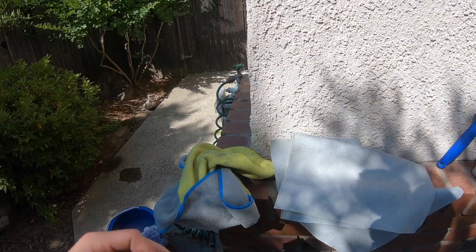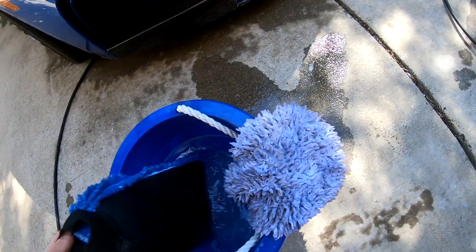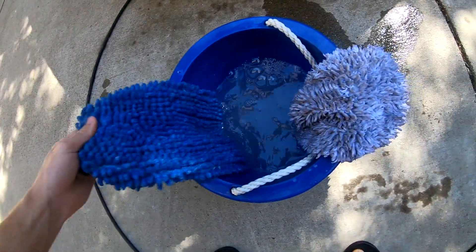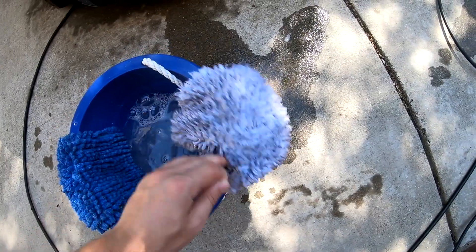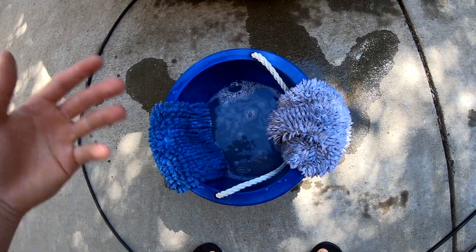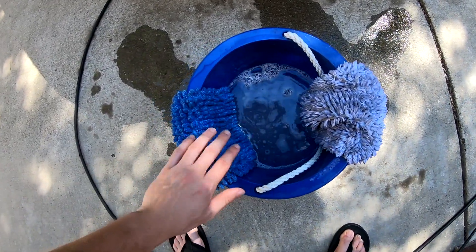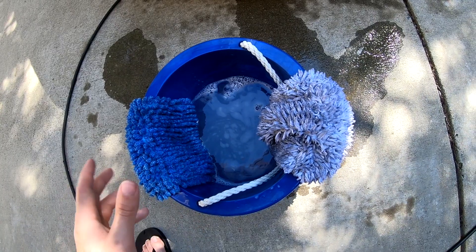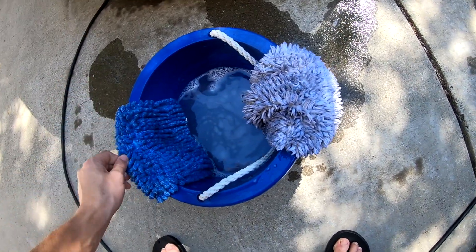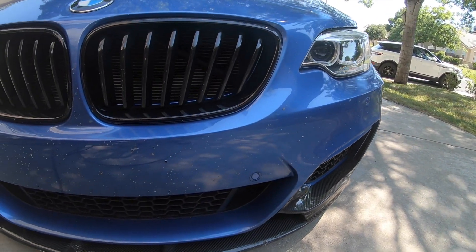These are just towels for drying off the rims. I like to have different towels for the rims and different towels for the exterior paint. Along with the towels I like to have two sponges as well — one for all the exterior paint work and one for the wheels. This keeps debris from your rims from spreading to your paint and potentially scratching it. One sponge for the paint, one for the rims.